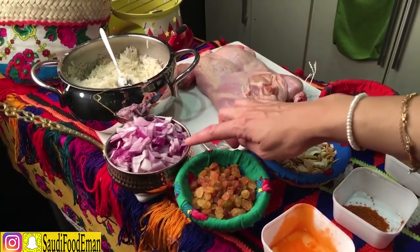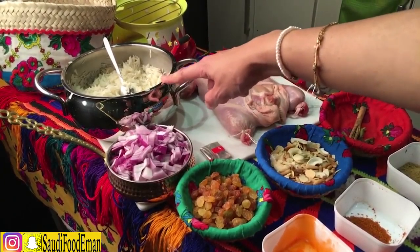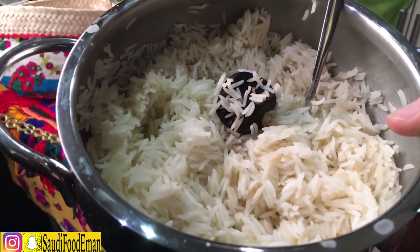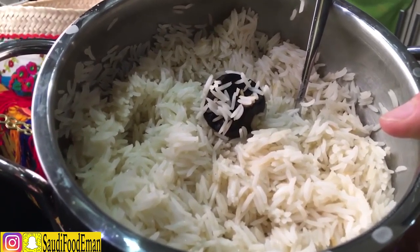Then over here we have some chopped onions. We also have boiled rice — it's half cooked with dried lemon and salt, boiled in water. And we have half a bowl with lemon and milk.